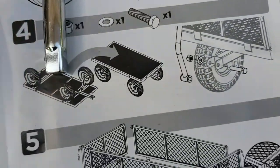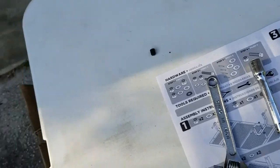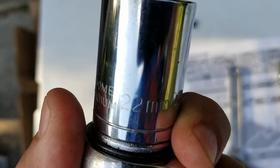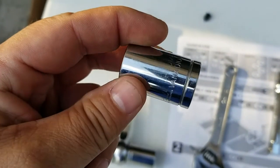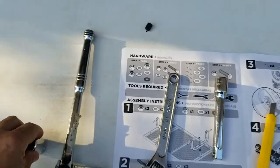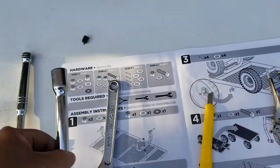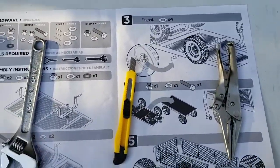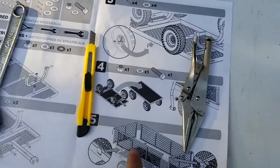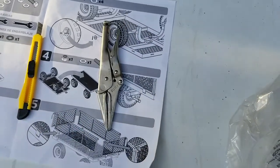Here are the tools I used: a half-inch ratchet with a 22-millimeter socket and a 17-millimeter socket, a six-inch socket extension, an eight-inch crescent wrench, a typical box cutter, and needle nose vise grips — which worked excellent.